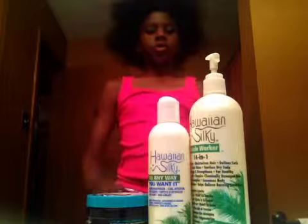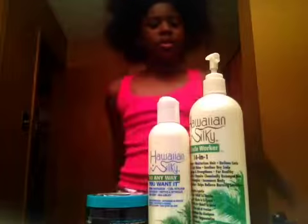Hi guys, this is Jazz and today I'll be showing you what I do to this new big front. So these are the products that I use.